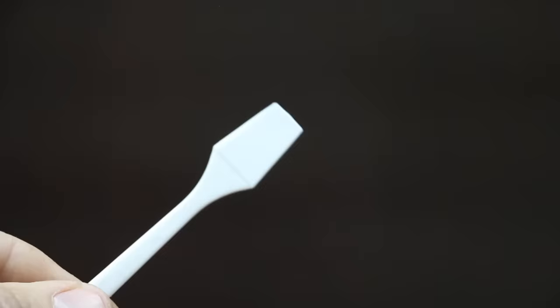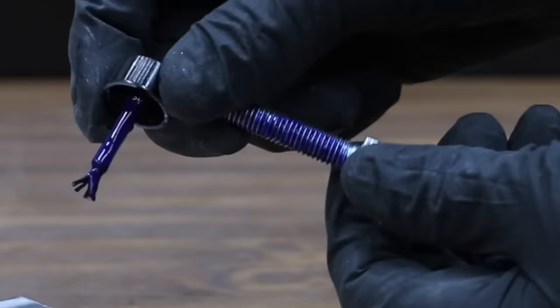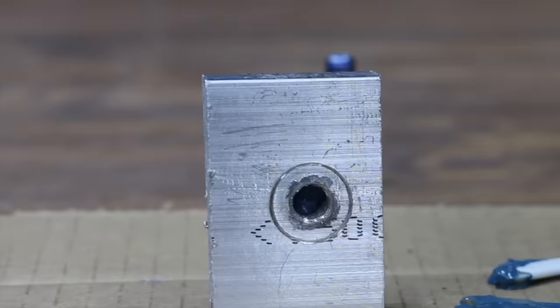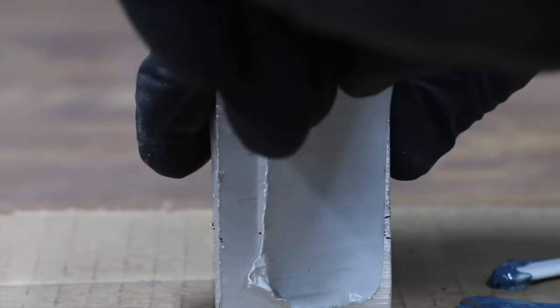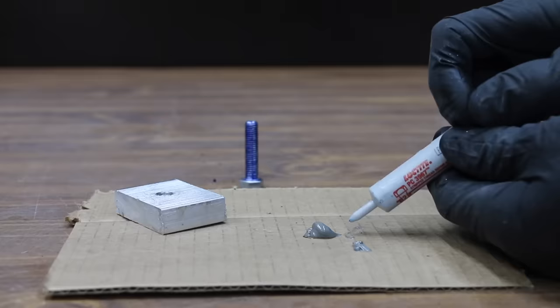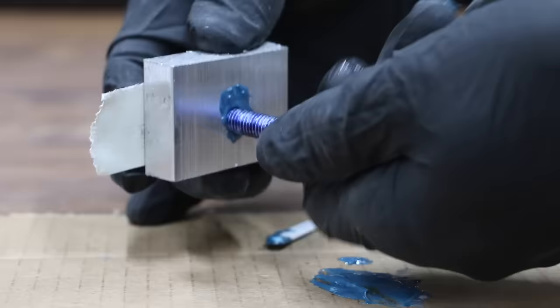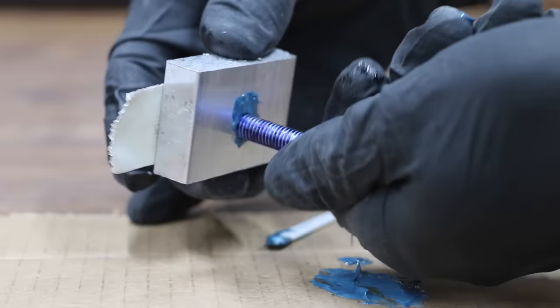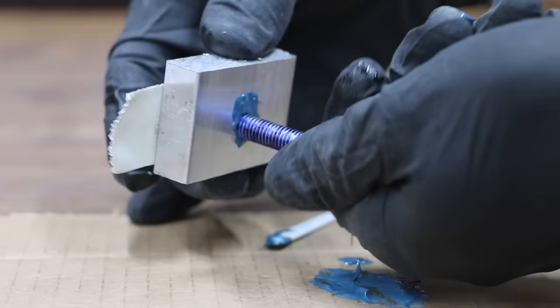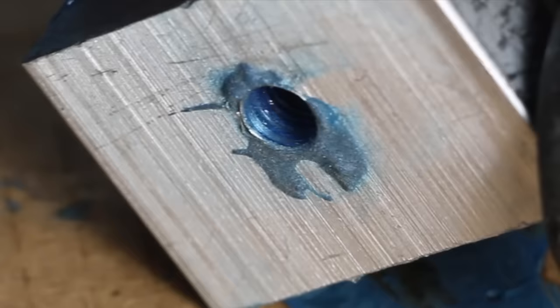The kit includes a strip thread release agent, a two-part epoxy system, and a spatula. Clean the surface to be repaired. Shake the release agent well and apply a thin, even coating directly onto the entire surface of the bolt or screw. If the female component is a through hole, place tape on the end to contain the compound. Dispense equal parts of both materials onto a clean surface and mix until uniform in color. Fill the female component with the mixed repair material. Working time is three to five minutes at 72°F. Thread the coated fastener into the compound, wait five to ten minutes, and remove the fastener. Allow the compound to cure for 30 minutes before use. The product definitely seems to have done a good job forming the threads.